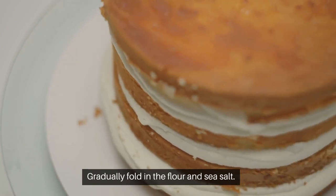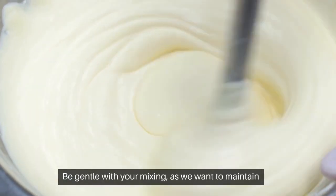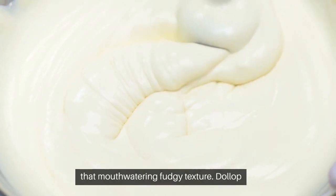Gradually fold in the flour and sea salt. Be gentle with your mixing, as we want to maintain that mouth-watering, fudgy texture.